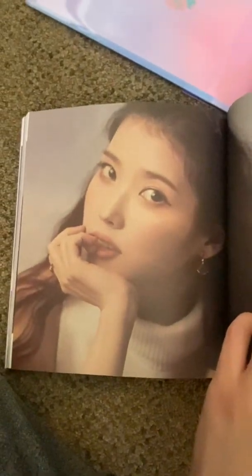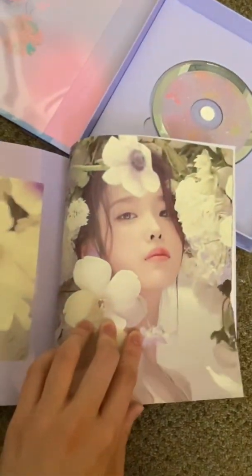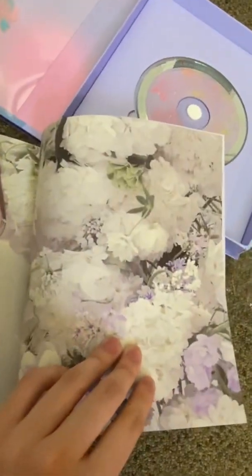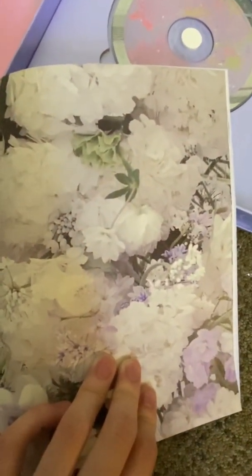I love this album so much — or this photobook rather, but the album is also really good. Why does she just look so flawless in every single one? This flower background is really pretty. I feel like I can just smell flowers through the pages.